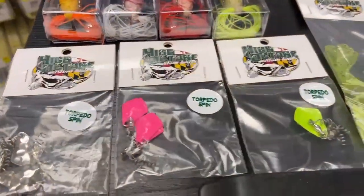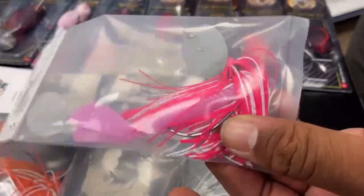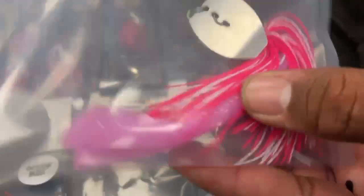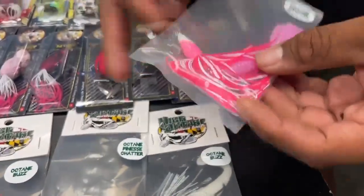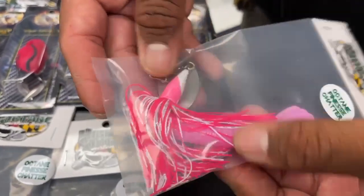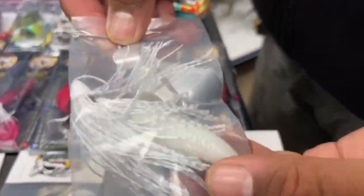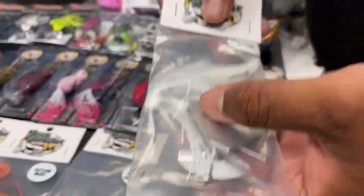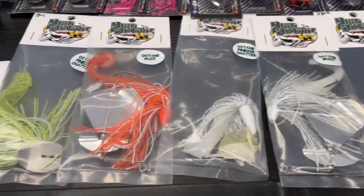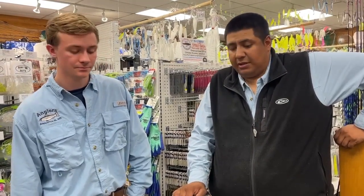Other than that, we have some of their finesse chatter baits and some of their buzz baits. Now all these come with a weightless hook — pretty heavy-duty hook, wide offset. And the cool thing is they come with a trailer already, so they give you that plastic on there. Pretty unique to the market — there's not too many weightless chatter baits. With the buzz baits, they also have that weightless hook. So especially when you're fishing around heavy cover, it's going to run through and not get snagged or have too much mucky stuff on it. That's a big blade — it's going to create a lot of noise on the surface and draw those fish in from a long way away.